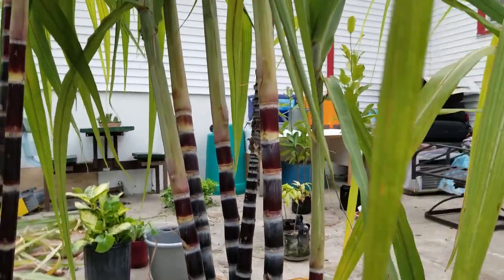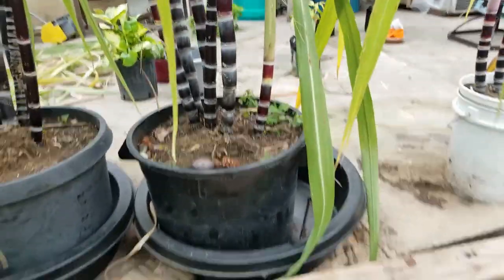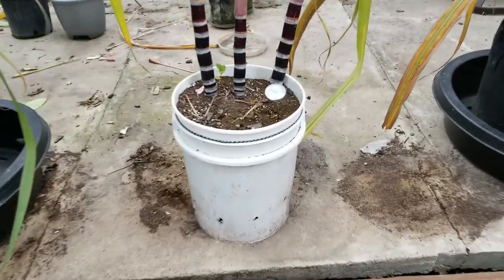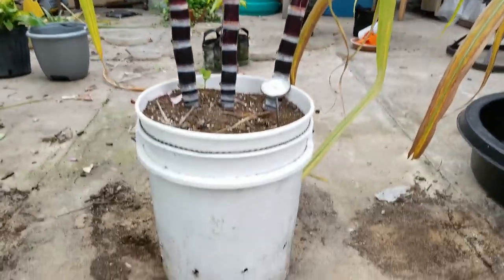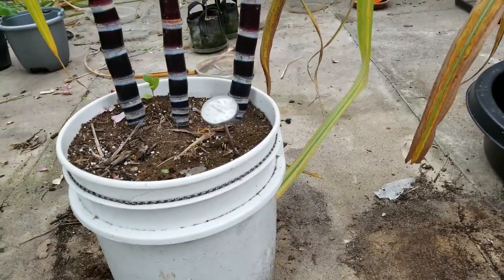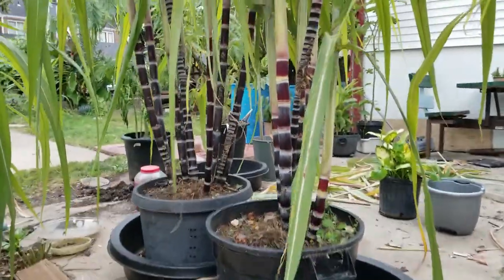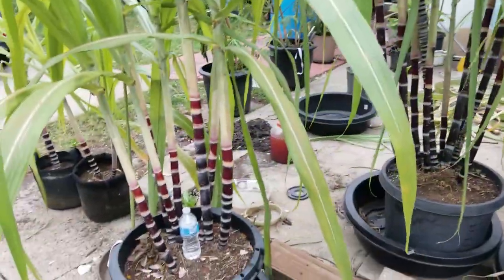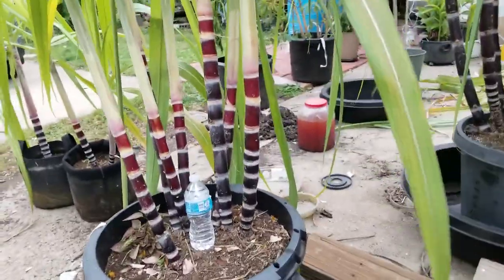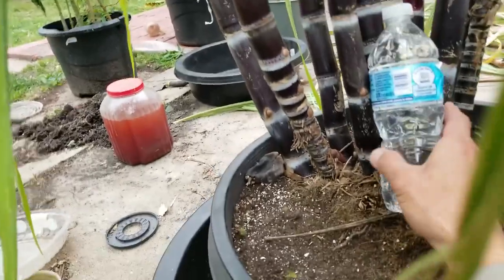Another one that I overwintered also did super good. These are in the bigger pails I had them growing in last year, about 25 gallons. I took one of them and put it in just a five-gallon bucket, and as you'll see it didn't do as good — not as much growth, not as tall — kept it watered the same, but it's got to be the container size.